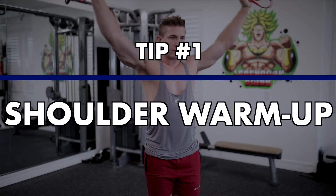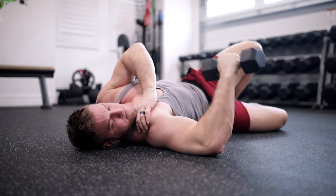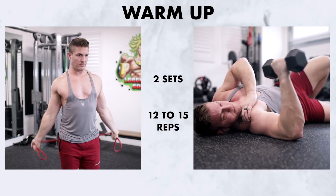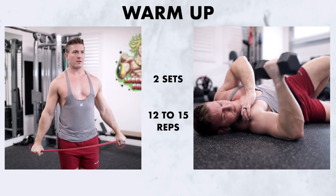Tip number one: shoulder warm-ups. If your shoulders are tight, that's an issue that needs to be addressed. Before you even think about benching, you best be doing at least two to three of the following shoulder warm-ups. My go-to shoulder warm-ups are dumbbell shoulder rotations and shoulder breakers. They're very easy to do, and you typically only need about two sets of 12 to 15 repetitions of each to start feeling loose.